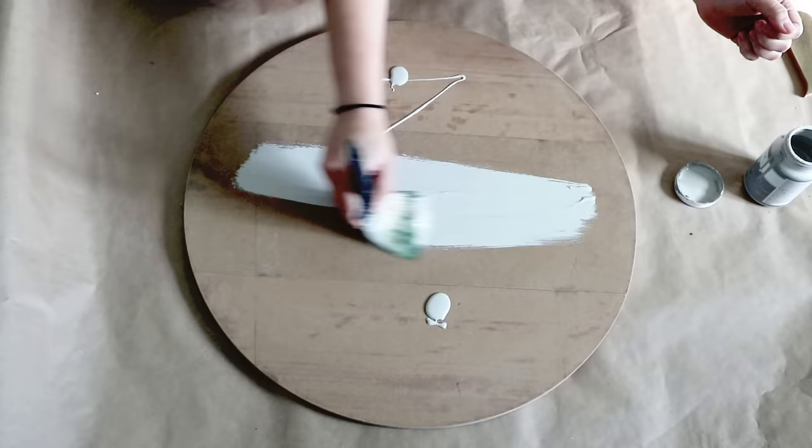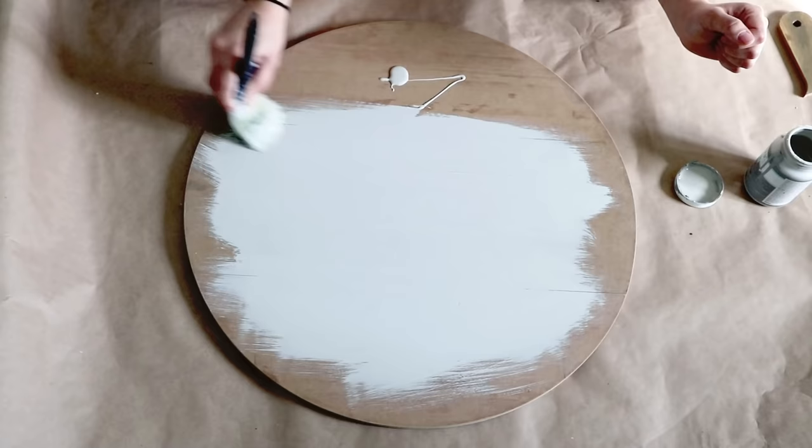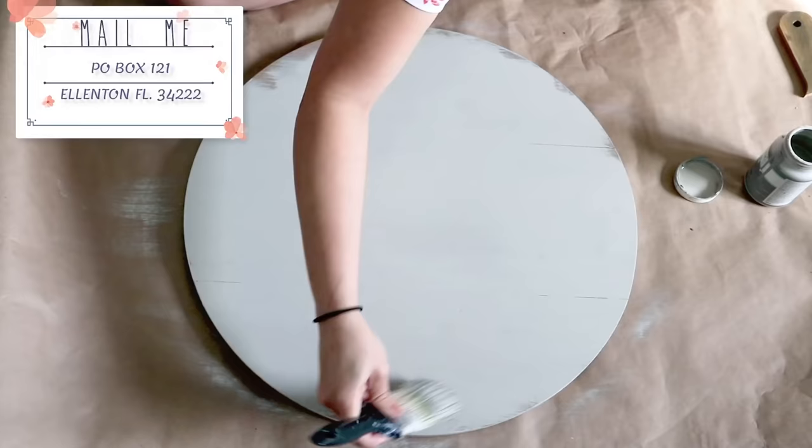You can also do these projects at home using any sign that you have and that you think you can reuse. Or maybe you can buy a round wooden plaque — they sell them in Home Depot, Lowe's, and also Amazon has them in different sizes. In the description box I'll leave you the link of the ones I'm talking about so you can check that.